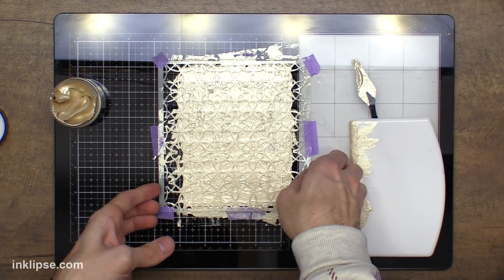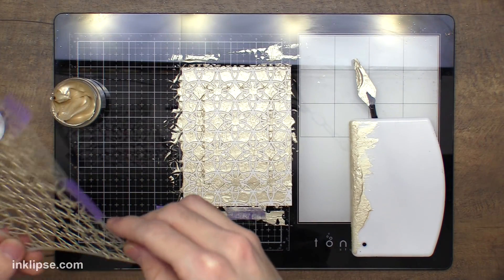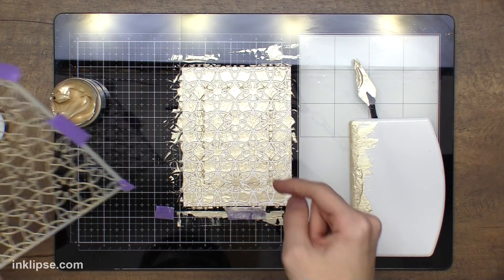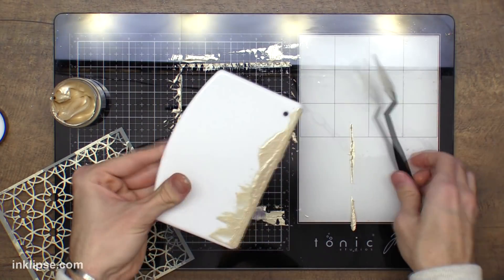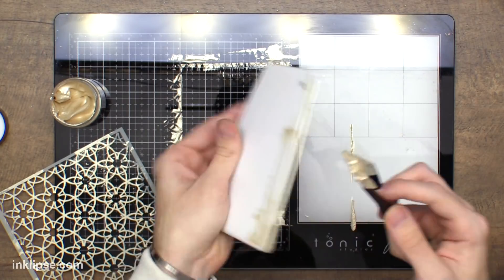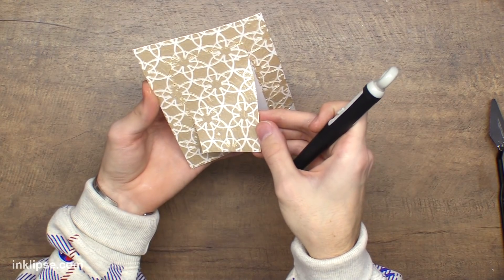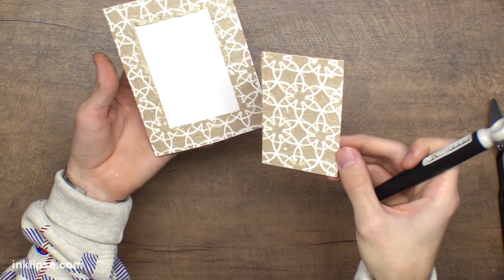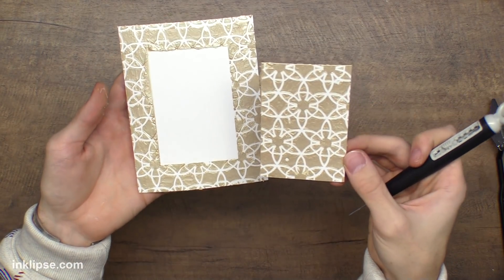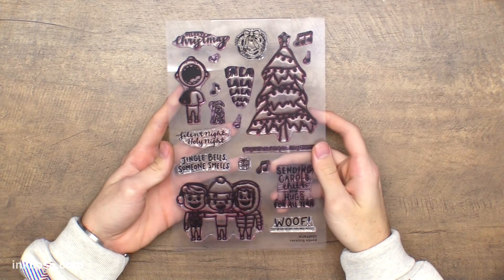I'll peel this off and I absolutely love how that looks once it's done. It's super shiny, and then I want to go in and just clean everything off thoroughly with a paper towel. The cool part about this paste since it's in a jar — you can do this with most pastes — I'm going to take any of the excess and put it right back in the jar to save it. Then I'm going to peel this off and that's kind of a two-for-one deal. Look at how shiny those are — it is super shiny once it's done.